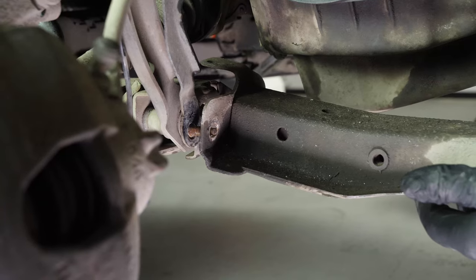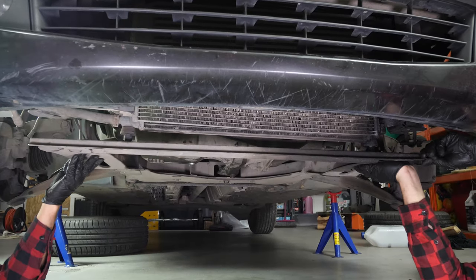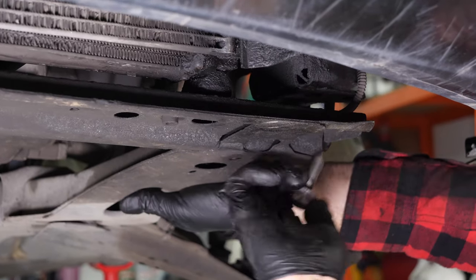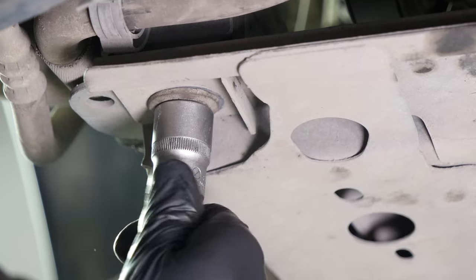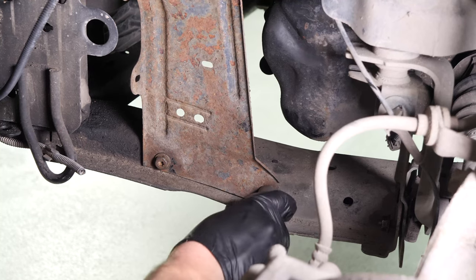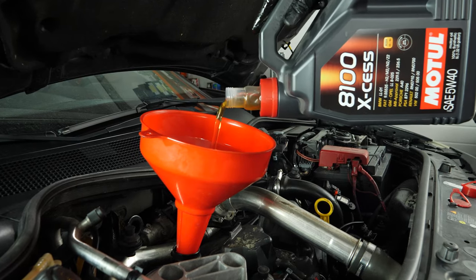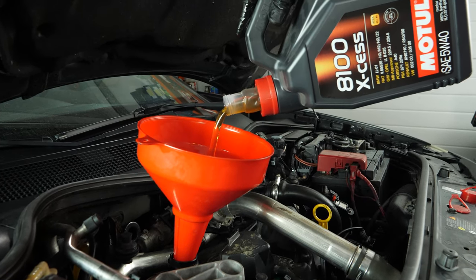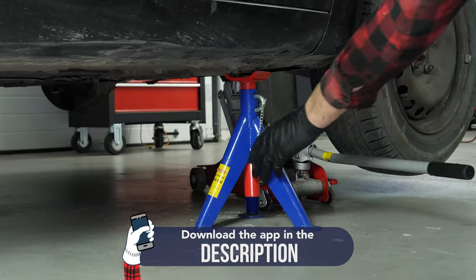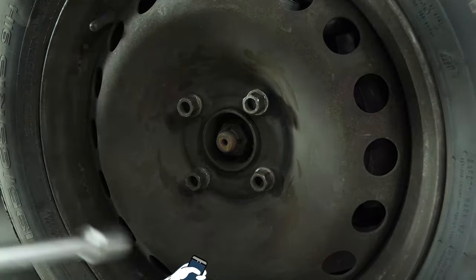You can now put the subframe engine cradle back in and then screw it into place. Before starting the vehicle, don't forget to put oil into the engine. You can find a tutorial on the exact quantity of oil recommended for your car in the description. Then you will be able to put the wheel back on your vehicle. Put the car back on the ground and fix the wheels in place correctly. Operation completed.